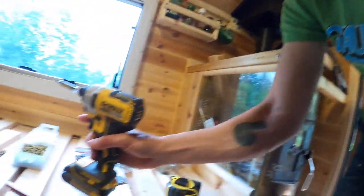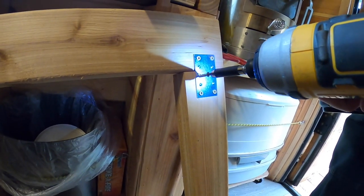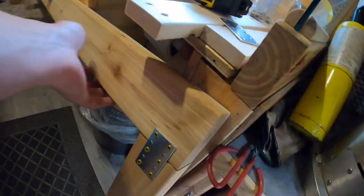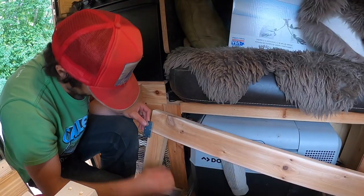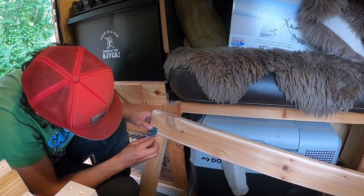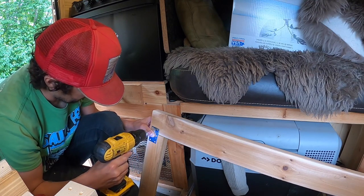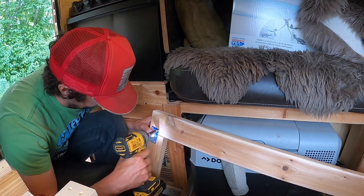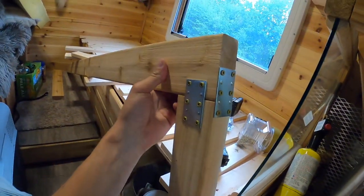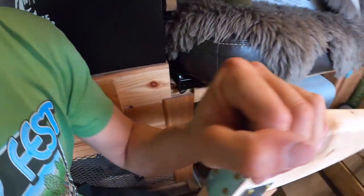Now we're going to attach the leg we just cut to the 2x4 beam. Everything is pre-drilled. I'm putting a bracket on this side, a bracket on the other side, and a bracket on the front side too — brackets on all three sides, super strong. That support leg is as solid as it's going to get.